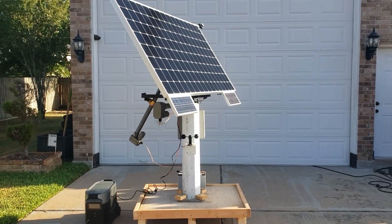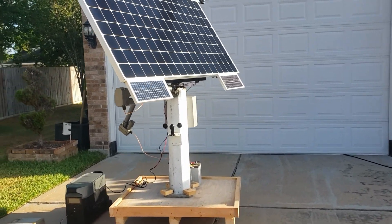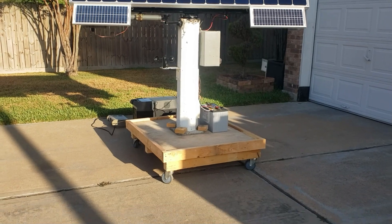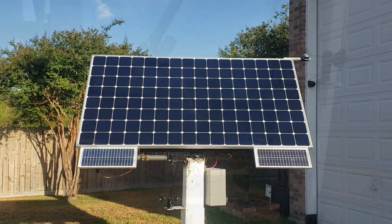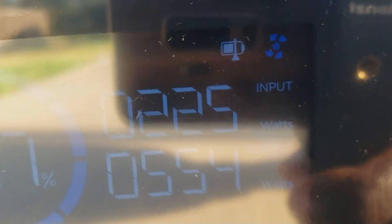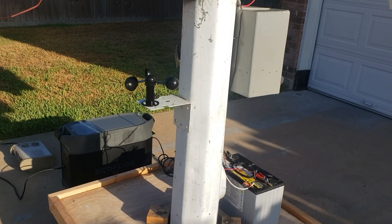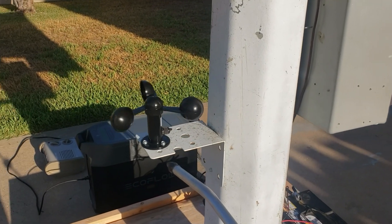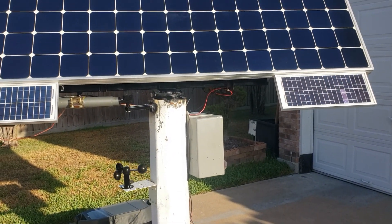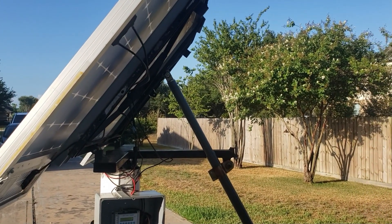So this is the position it's in right now — facing almost all the way east with maximum sun exposure, getting right around 226 watts. I'm going to use an air gun because there's no wind right now — so let's say the wind picked up. It's going to start going down, it starts folding down.